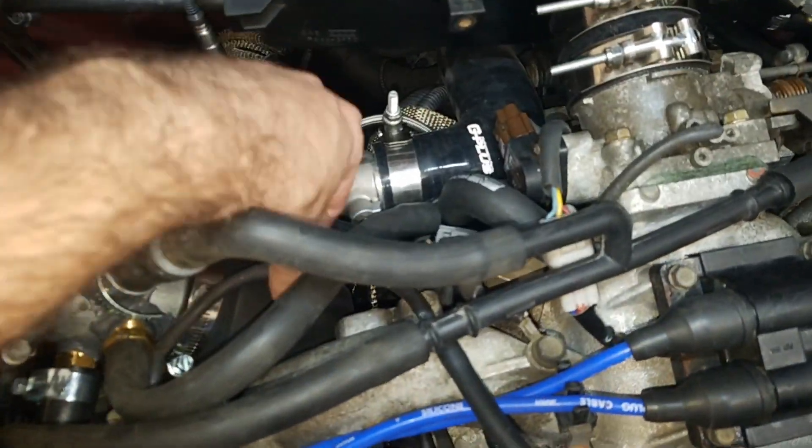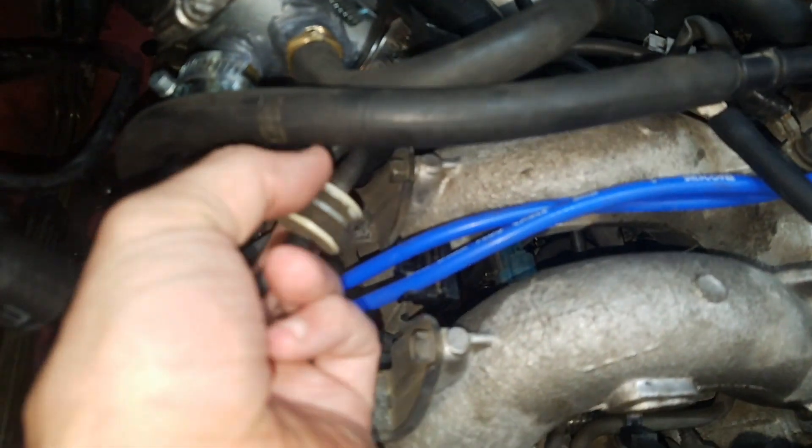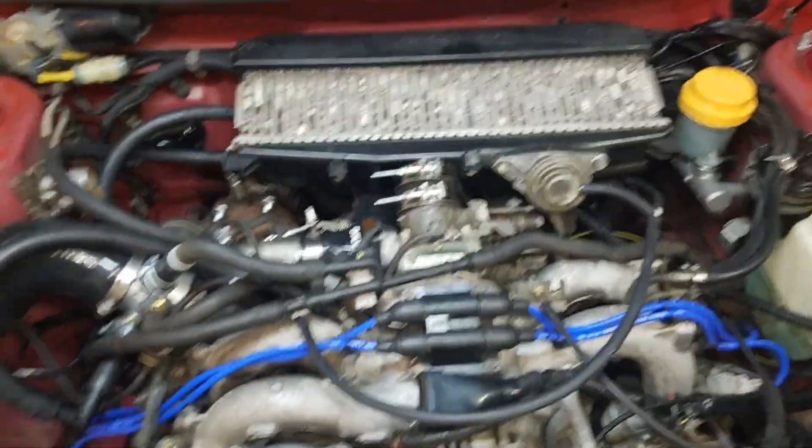Really easy — just installing a Y or a T right there. And then this line, again it's the stock line, this line actually T's right here. One part goes to this sensor right over here, and then the other part actually goes down and around to the fuel regulator — you can see it right down there. So that's the vacuum line and intercooler setup. Pretty easy.